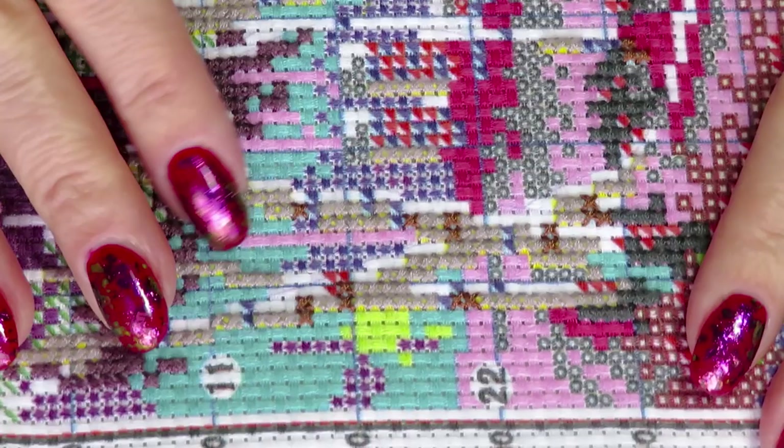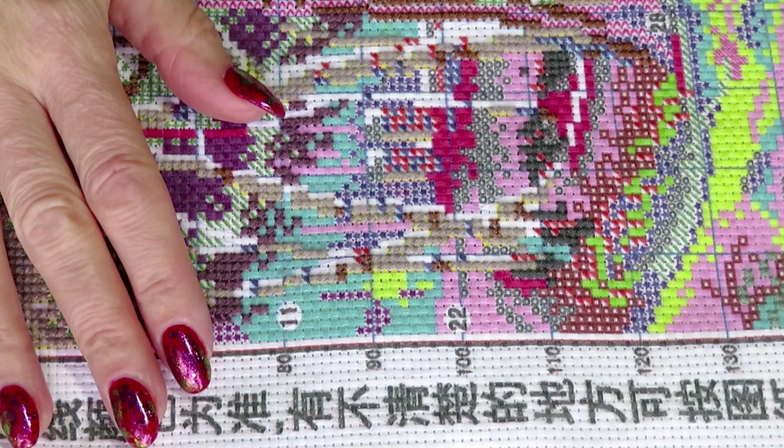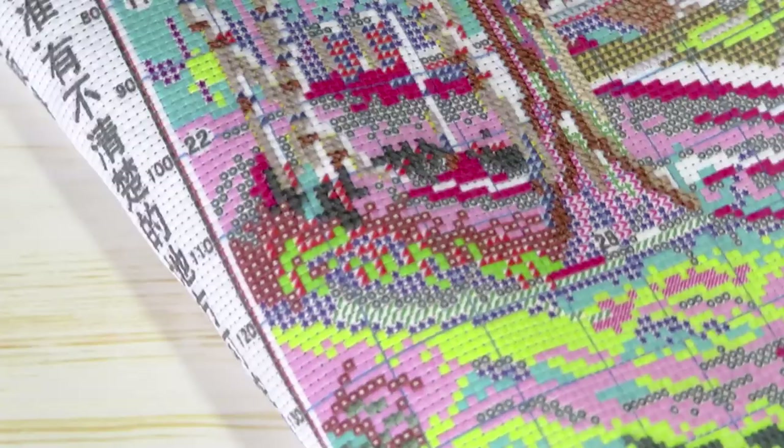Also for beginners I would suggest starting on a canvas that is pre-printed with a design already, like this one — so you just follow the colors and don't have to count anything. It's really easy to work with; you can watch a movie, listen to TV, or listen to your kids without making mistakes. You just follow the colors.